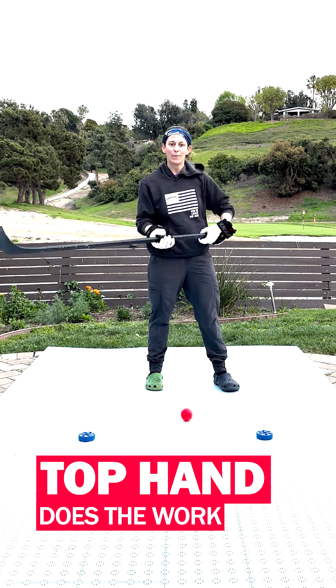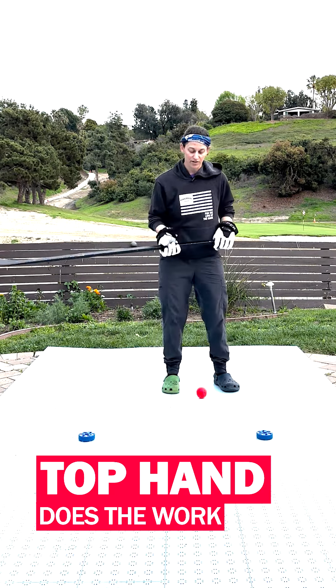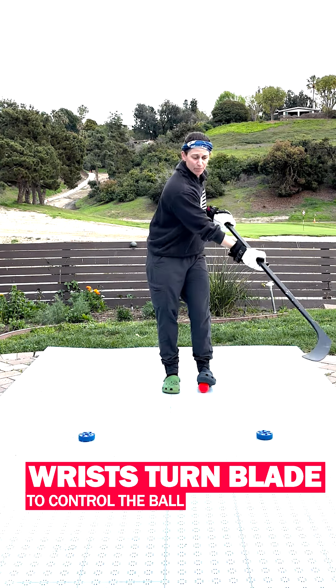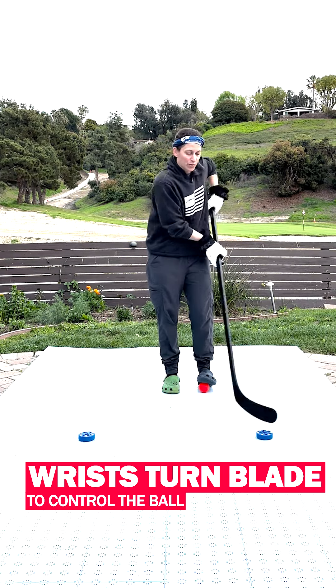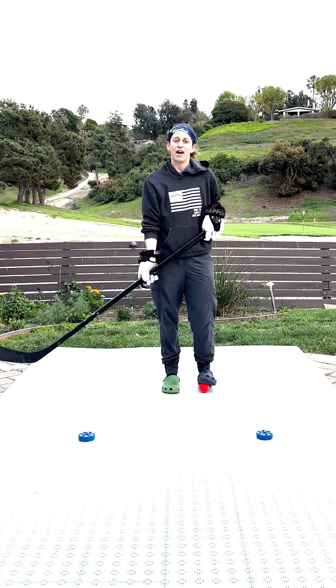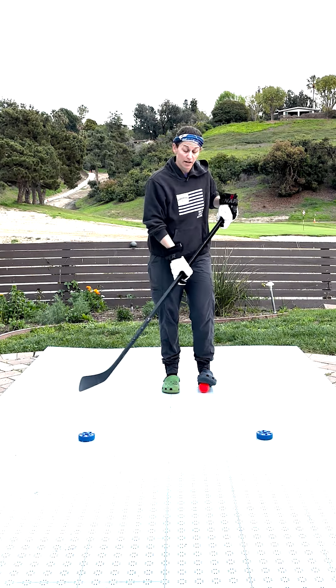Notice how much that top hand is doing — it's the main driver any time I'm stick handling. Notice how the blade is going in multiple directions, trying to steer the ball and cradling it in that certain way.